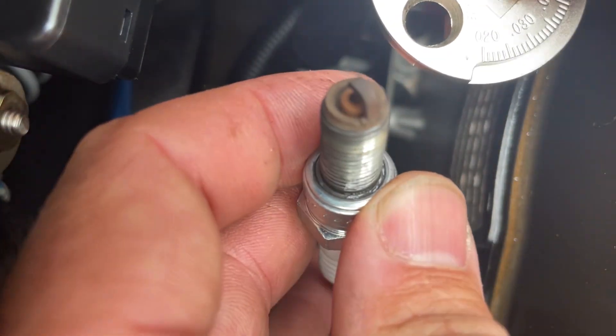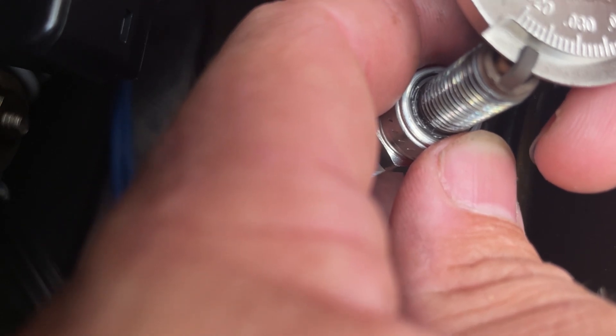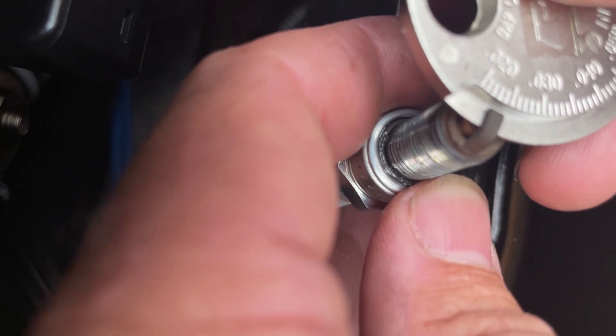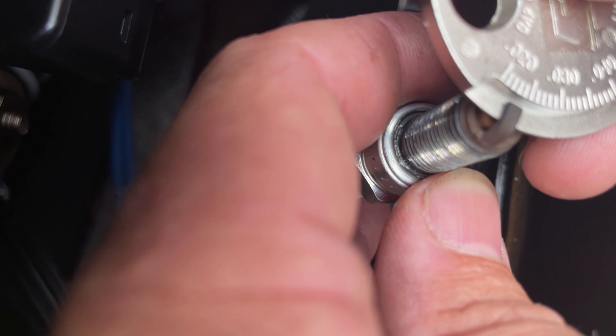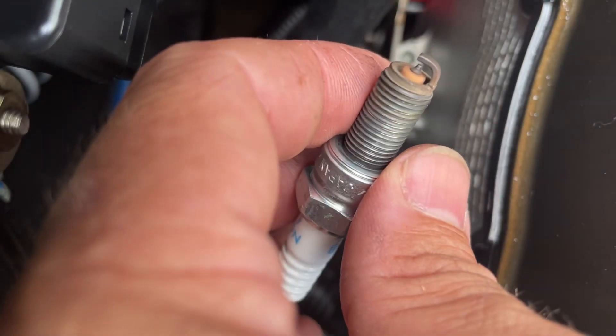There are a lot of videos on gapping spark plugs, but we're just going to put the plug on the gauge like that and slide it along. We can see this plug in particular stops right there at 0.024. I want to be careful not to do any unnecessary manipulations.